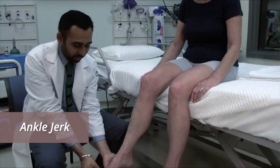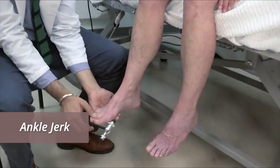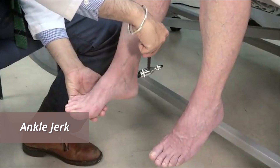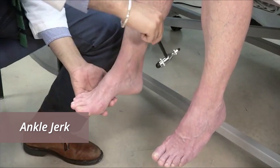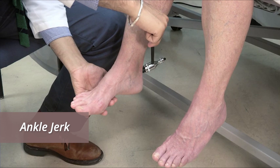Test the ankle jerk reflex with the patient sitting on the edge of the bed. Tap the Achilles tendon with the hammer and look for foot flexion. If you place your hand underneath the foot, you may feel subtle flexion that cannot be seen.